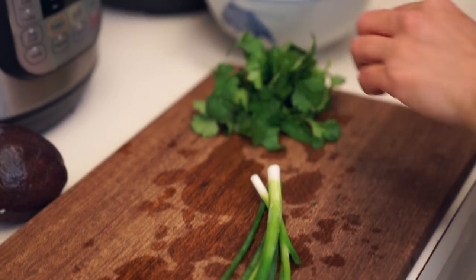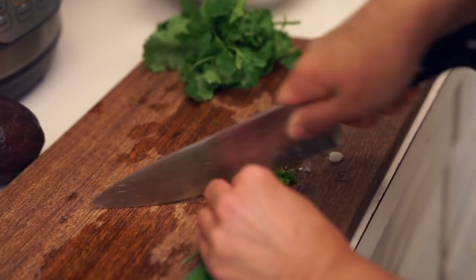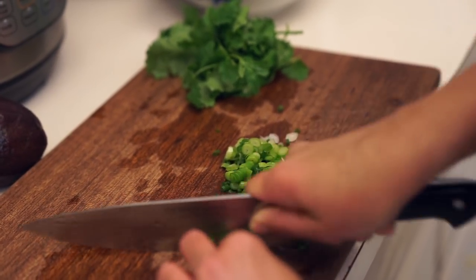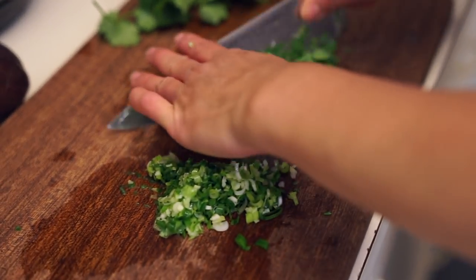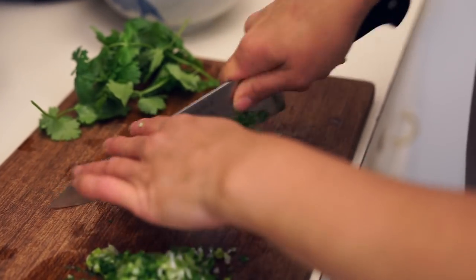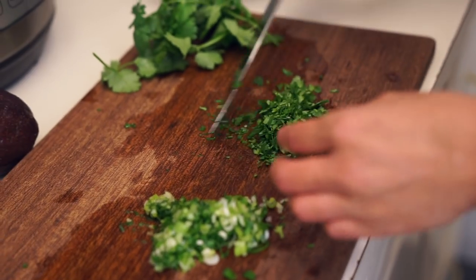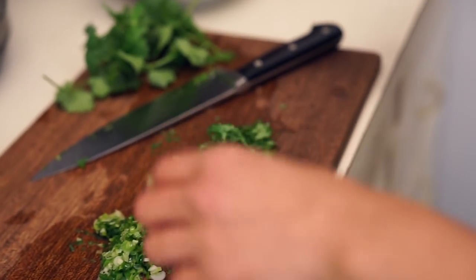For guacamole: two avocados, half a lime, two green onions, and about half of this cilantro — I'm using the other half for the beans. I prefer green onion to regular onion in guacamole because the onion flavor is more mild. You can add a jalapeño if you want to spice it up. I'm always hesitant chopping cilantro because one time I actually chopped off part of my fingertip — the doctor said fingertips grow back, which I didn't know! About a tablespoon of cilantro and a little bit of salt, that's it.